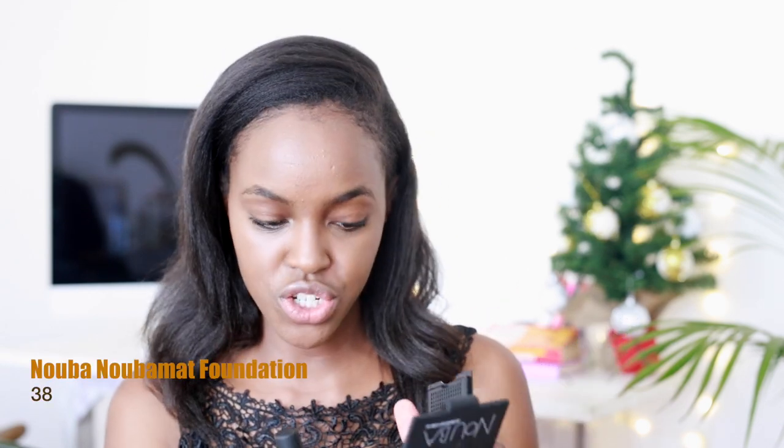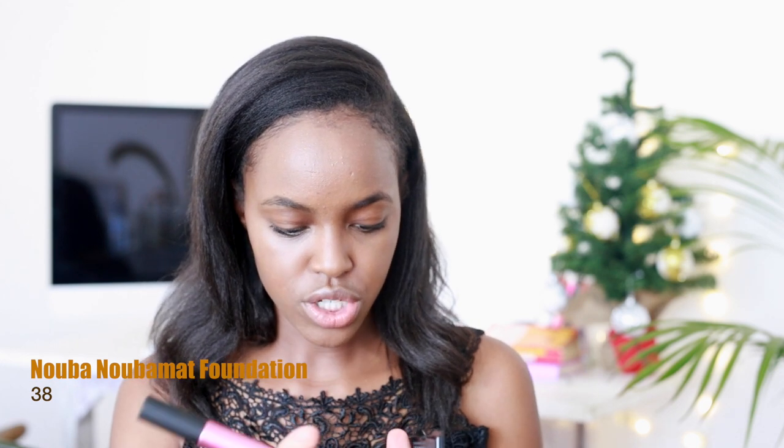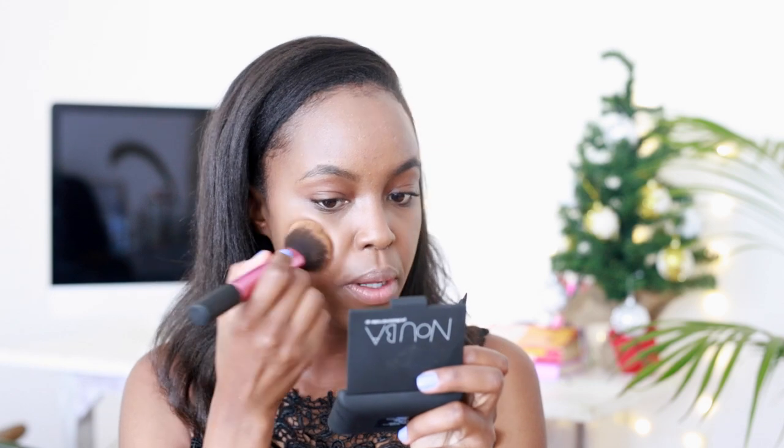I just like to concentrate it around the area where I tend to get dark circles these days, and then I blend with my ring finger. For a dash of extra coverage, I'm going to go in with Nuba Matte Foundation in shade 38. I'll just swirl my brush in, tap off the excess and build it up. It's matte, so if you've got really oily skin, the combo of those two foundations — perfection.